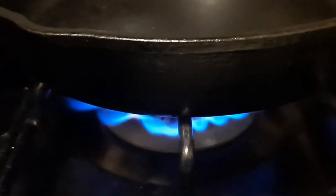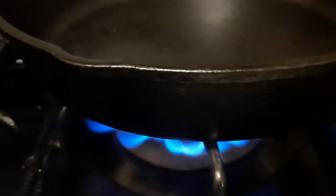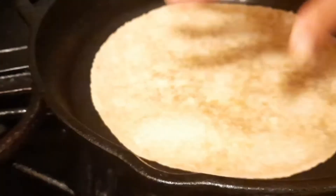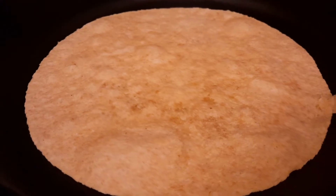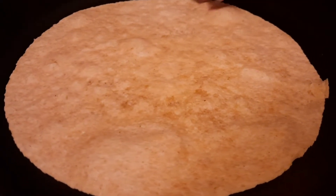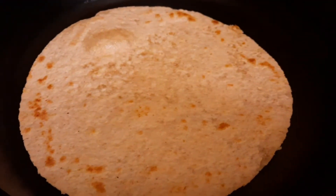We have our skillet on a high heat and we let it get hot. We're going to go ahead and toast our fajitas here. Once it starts bubbling, that's when we'll know we need to flip them. It's been in here for about 15 seconds. Once you start to see the indications, go ahead and flip it — as you can see, it's browned a little bit and starting to bubble a little more.